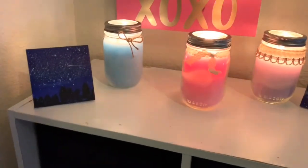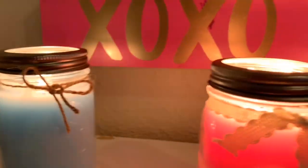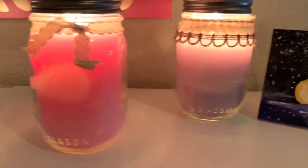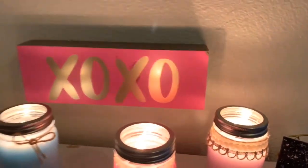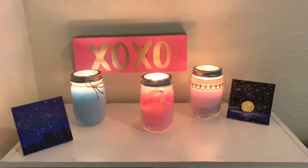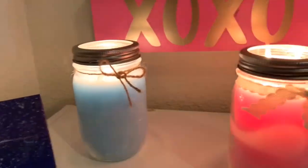Here's the final look of the candles — I think they look super good and super cute. I think they'd be fun to make and give as a gift, or just fun to make and have for yourself at home. If you liked this video make sure you give it a like and subscribe, and I'll see you in my next video — bye!